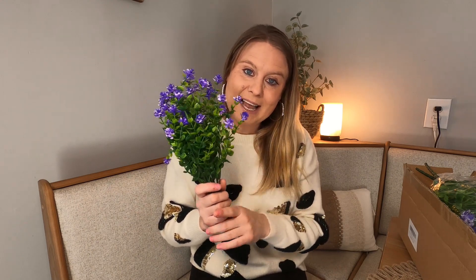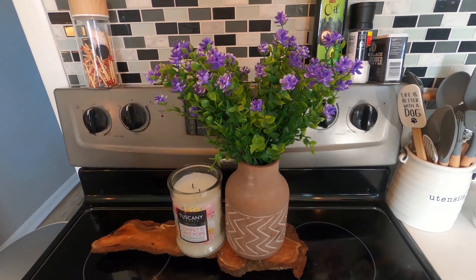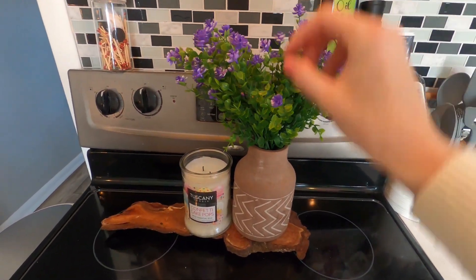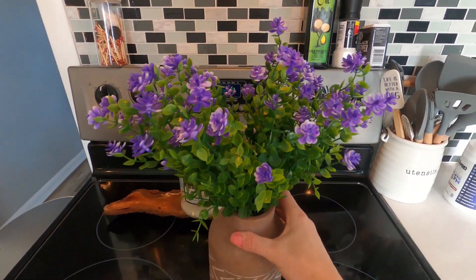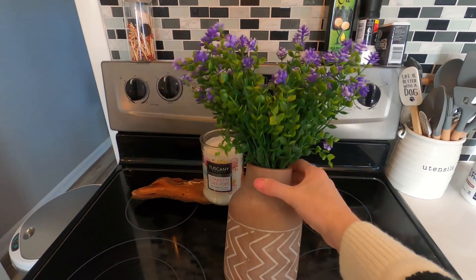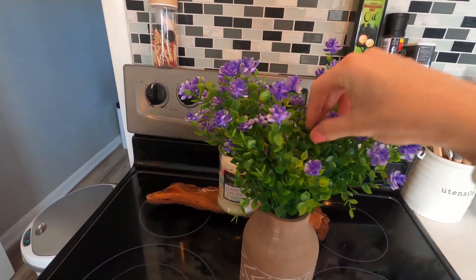I'm going to put some in a pot and take some outside to sit on my patio table. Look how beautiful these are. I can go ahead and add more if I want it thicker. But look how springy this is — it is just so beautiful. I put it in this little vase right here. Love the purple and the vibrant colors.